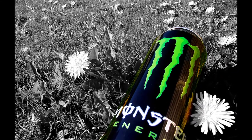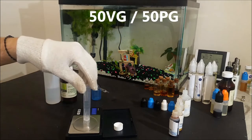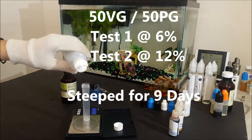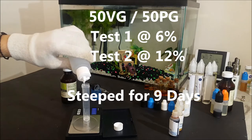I mixed 2 batches, both at 50/50 vegetable glycerin and propylene glycol without any nicotine for the most neutral taste possible. The first batch was mixed at 6% and the second one was mixed at 12%, and both were steeped for about 9 days.